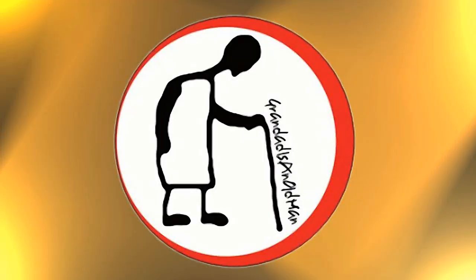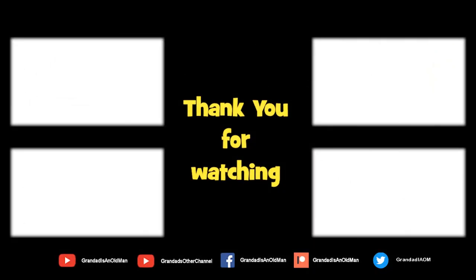Thanks for watching. There's plenty of videos on my main channel with more added daily. Don't forget to subscribe and enable the notifications to keep you up to date with my new releases. You can help keep my channel running by donating a dollar on Patreon to buy me coffee. You can always find more information in the video description. Thanks again for watching.